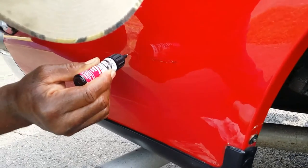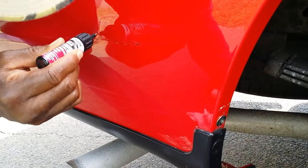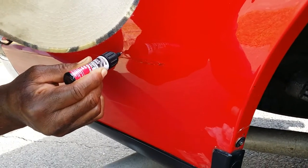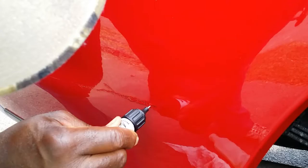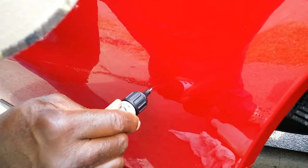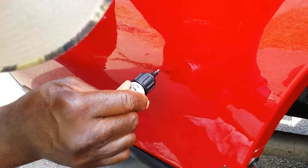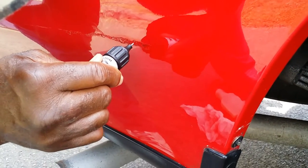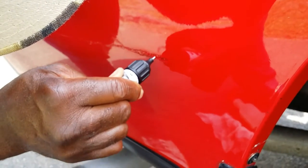It's filling in real good on it, coming along pretty good. I'll probably let that dry about 10 to 15 minutes and then go back and put a little bit more in there.